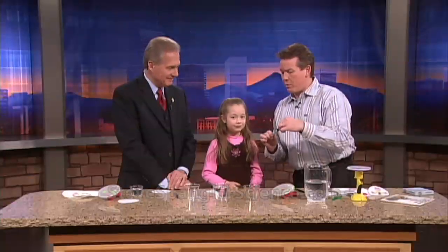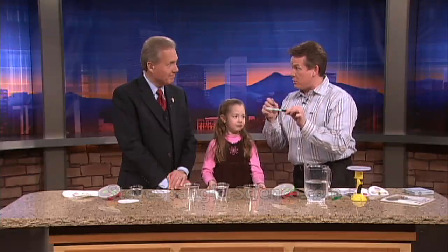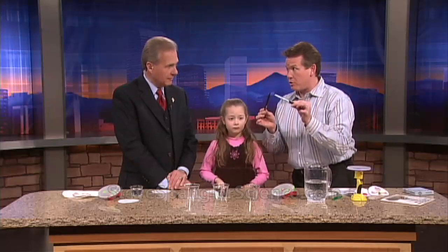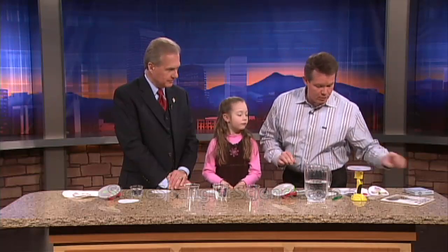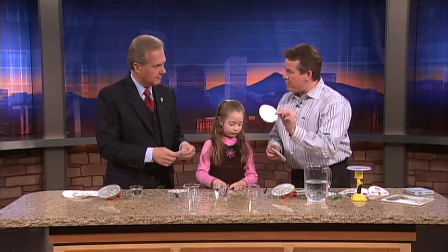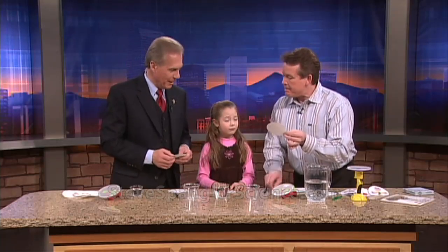We get black. So, let's show everybody at home what they're going to need. First of all, you're going to need a vis-a-vis pen or a water-soluble pen. Sometimes Crayola ones will work well. This is a flare pen, but it has to be water-soluble. And then we're going to need some filter paper. You could use a coffee filter, but if you've got a science teacher in your life, filter paper is going to work a little bit better.